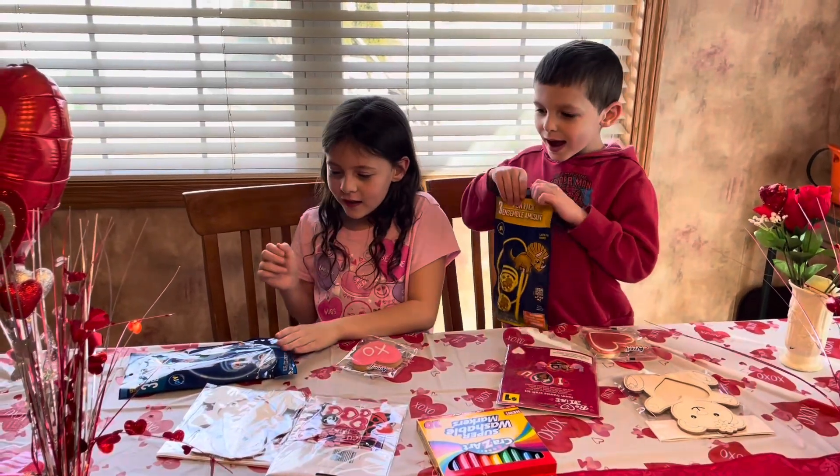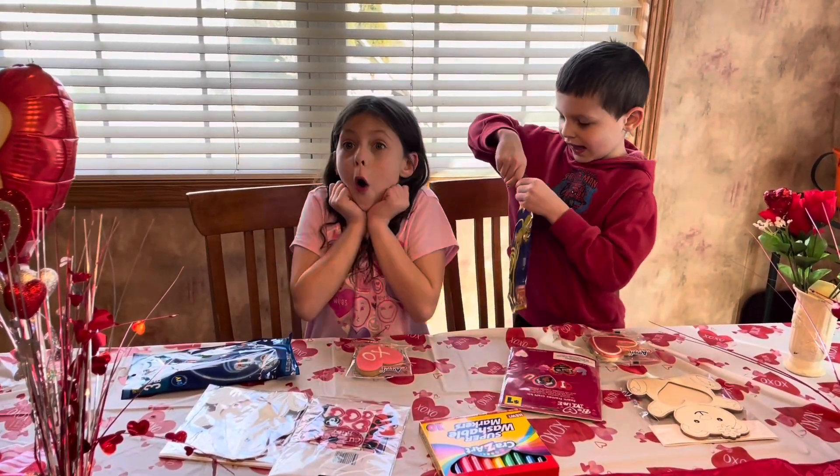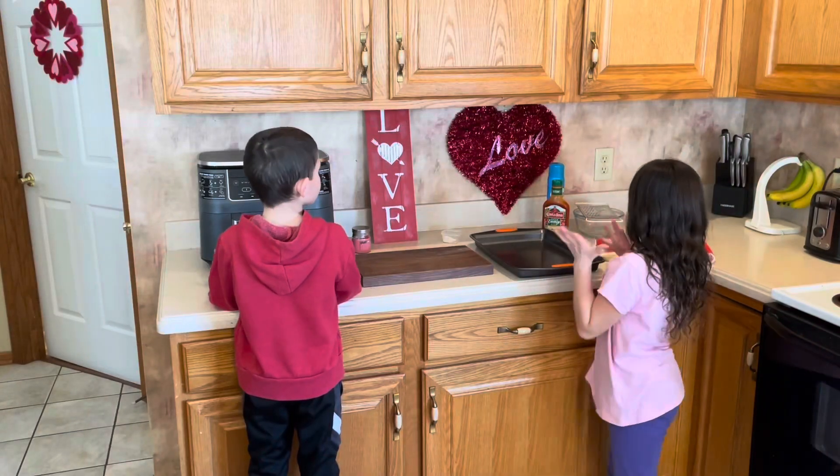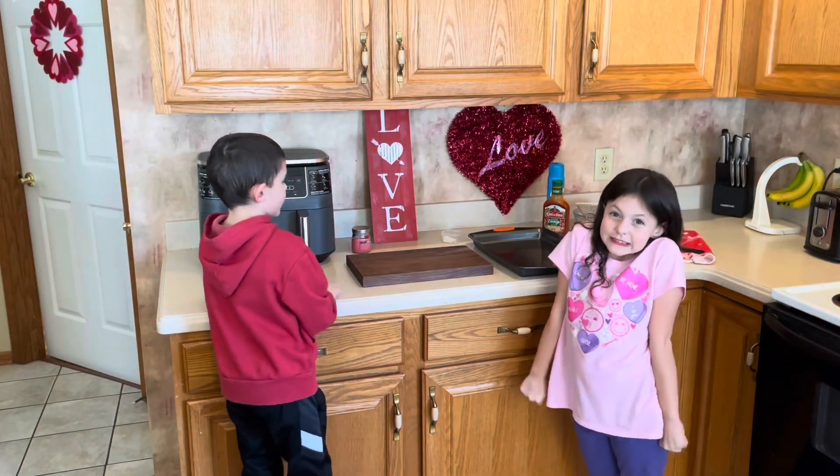So we've got stuff laid out to make some heart-shaped pizzas. And when we're done with that, we can do your crafts while they're baking. Sound good? Yes! All right! So now we're going to make our pizza hearts. Ooh, sounds yummy!